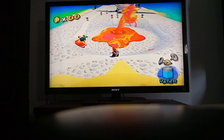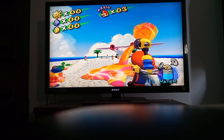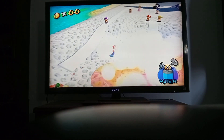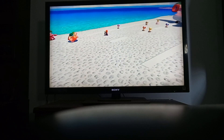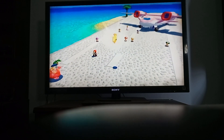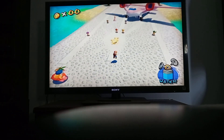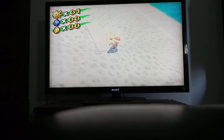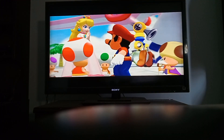Is that a piranha plant or something? Looks like it. That was easy. That was something shiny — shine! We got one shine. These things are called shine sprites, that's what they're called.